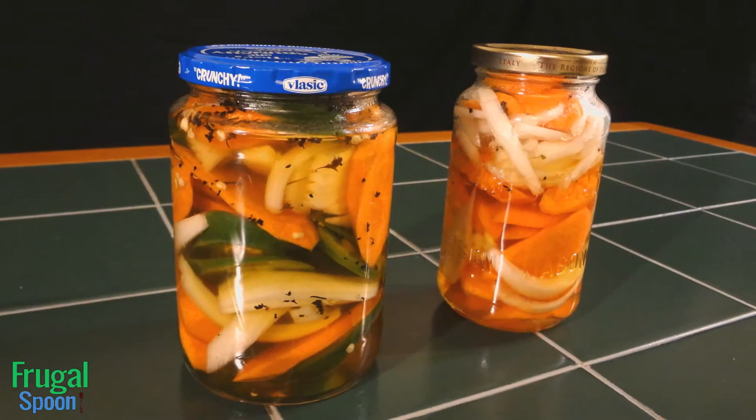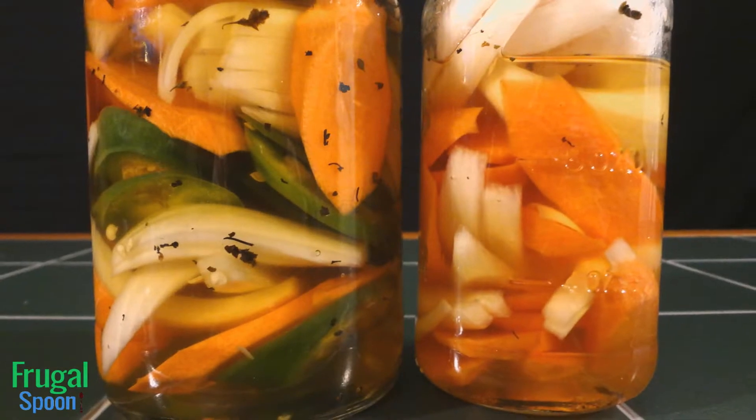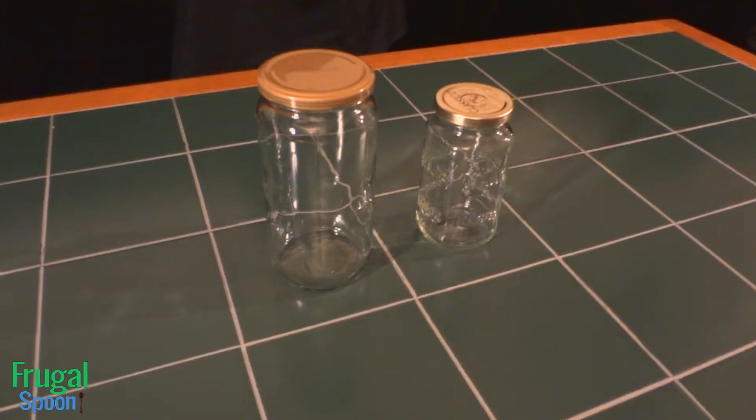I'm truly in love with this Mexican condiment — hot, spicy, sweet, crunchy. My forehead is sweating just thinking about it. So let's get started.